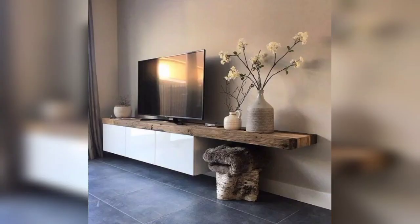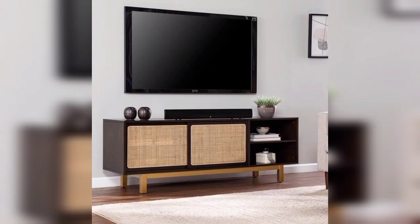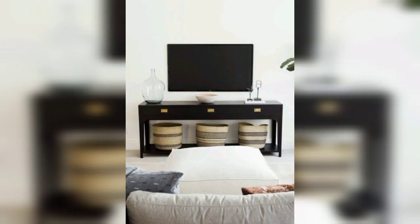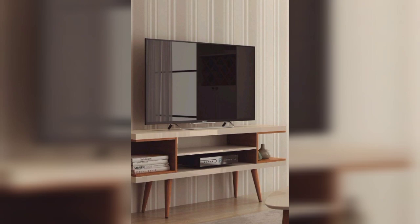The different TV table designs include side tables, flowers, and antique pieces to place on your TV stand to make your home beautiful. I hope you enjoy the video. Please don't skip it and share this video with your friends and family members so they can also make their home beautiful.